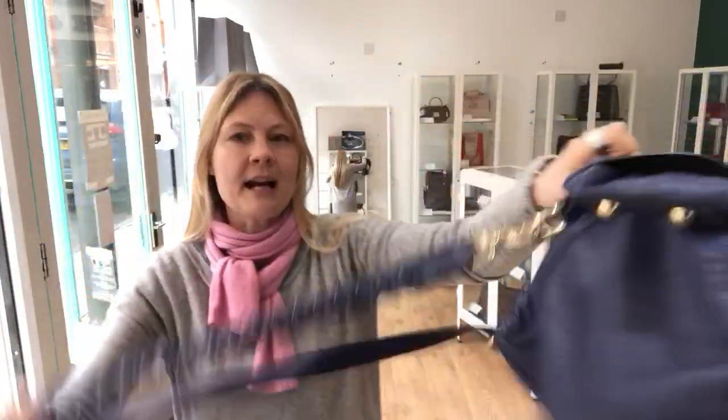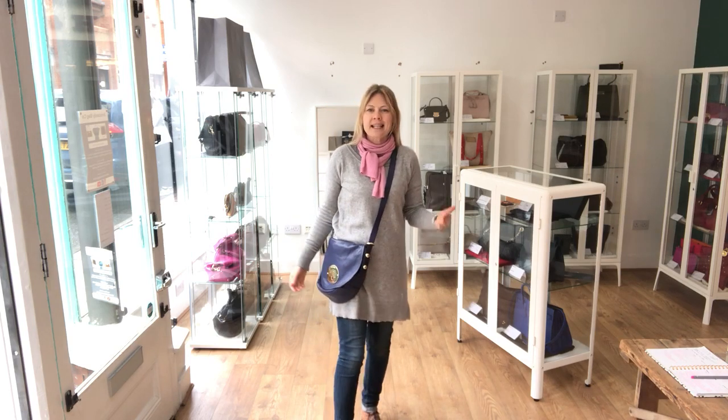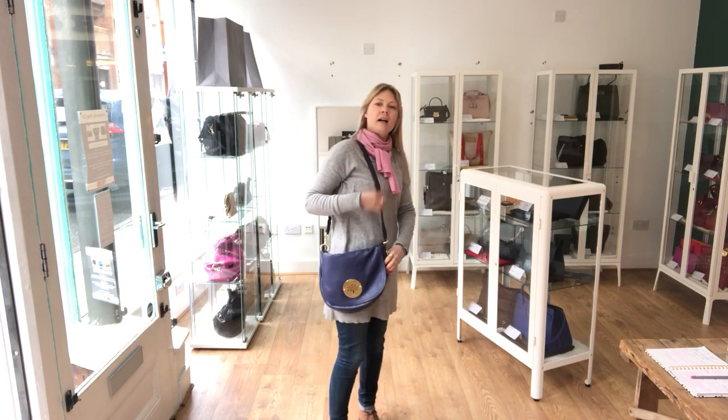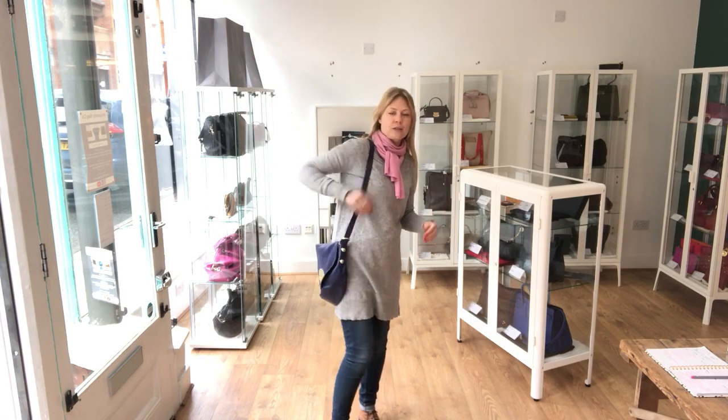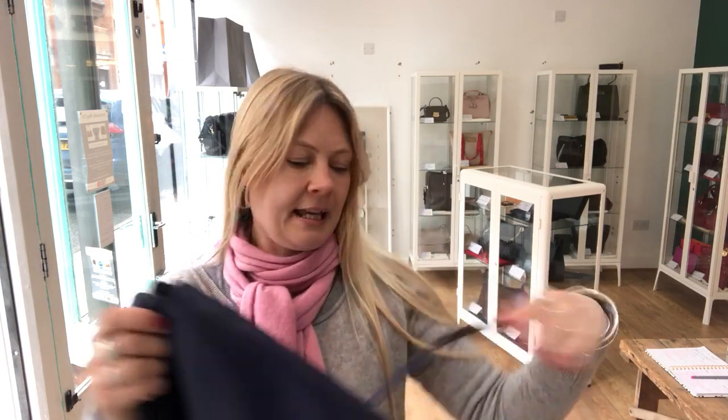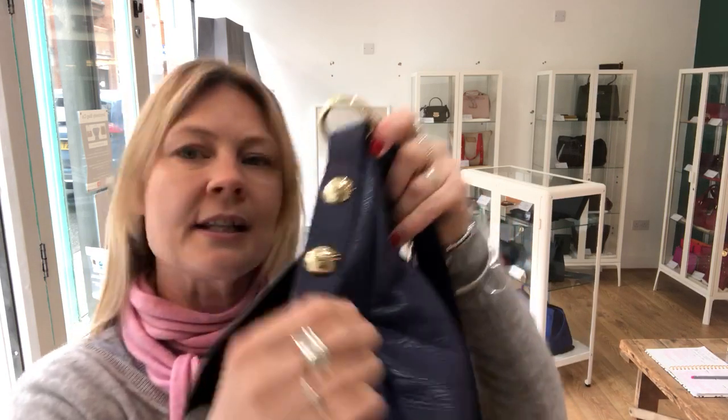So it has got a strap — this is a multifunction strap. We can go crossbody on it; this will give you an idea of the size. I am a UK 8-10, about 5'4", so it gives you an idea of the size you're dealing with. That would be it if it was a shoulder. But the strap is excellent because it is attached on this side with these two beautiful studs with the Mulberry Tree logo.